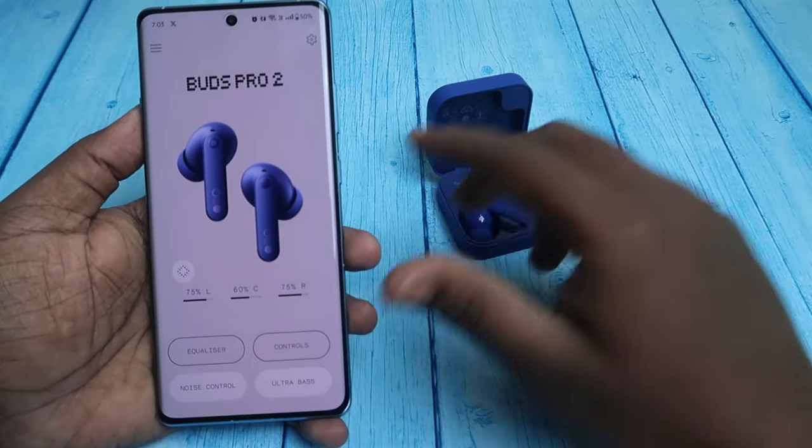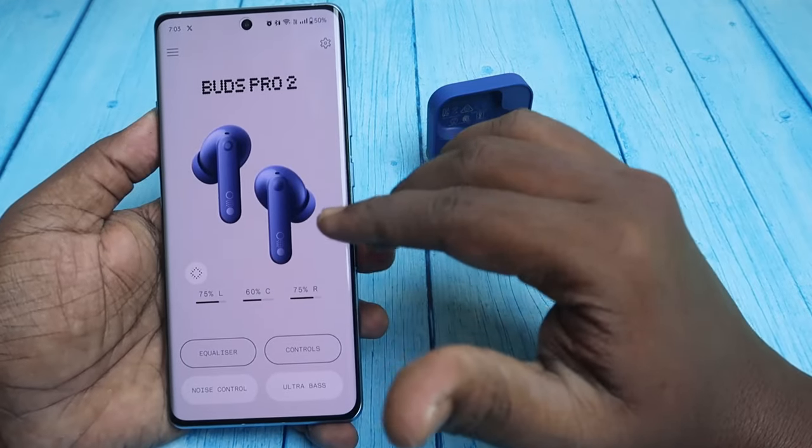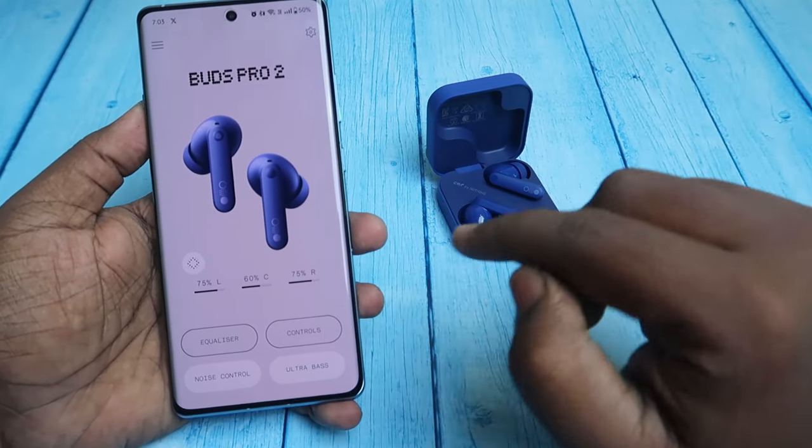Once you open the application, if you previously connected the earbuds via Bluetooth settings, they will automatically appear in the app. This is the home page of the Buds Pro 2.